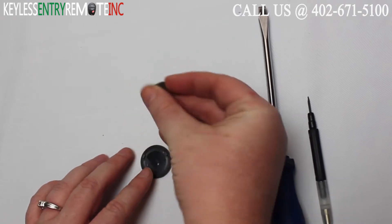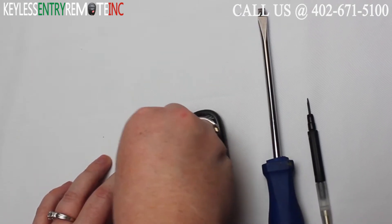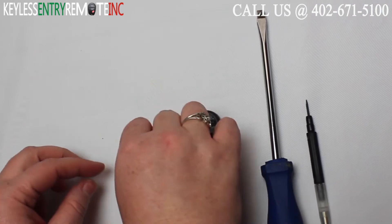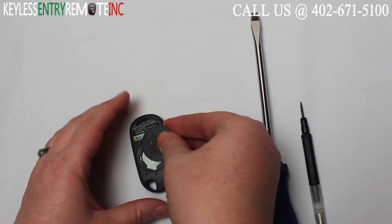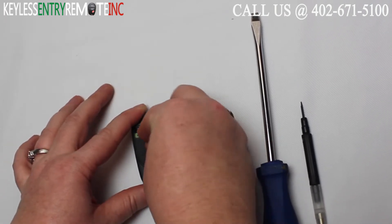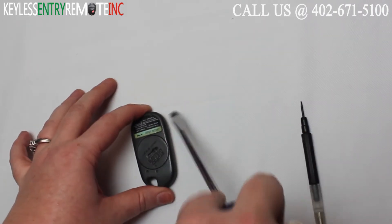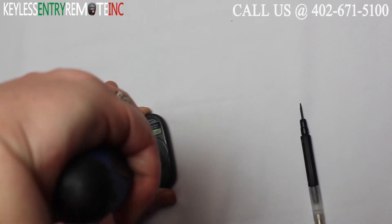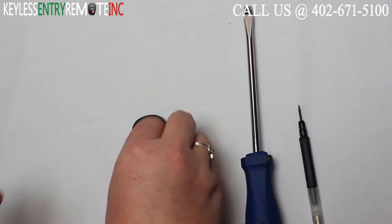Once you have the old battery out, to replace it all you need to do is put the new battery plus side down back into this disk. Then to put the disk back together, you'll see there is a small arrow — line that up with the small circle. Once you have that lined up, just take your screwdriver and give it a slight twist back in the opposite direction and you're done.